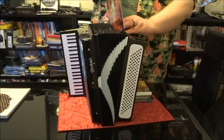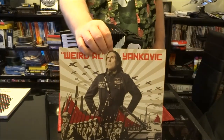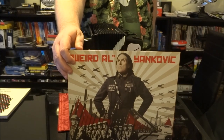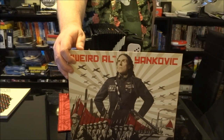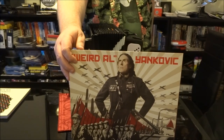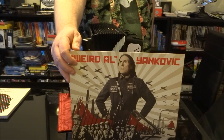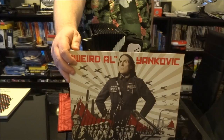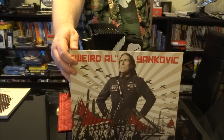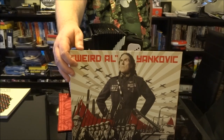And finally, as far as studio albums go, Mandatory Fun. This was the end of Al's contract with his record label. Going forward, Al is going to concentrate on releasing songs individually as they come up, maybe an album here and there. The big leadoff single was Tacky, parodying Pharrell's Happy. Also on the album: That's What I Call Polka, Mission Statement, Inactive, Word Crimes parodying Robin Thicke's Blurred Lines, and Foil, a parody of Lorde's Royals.